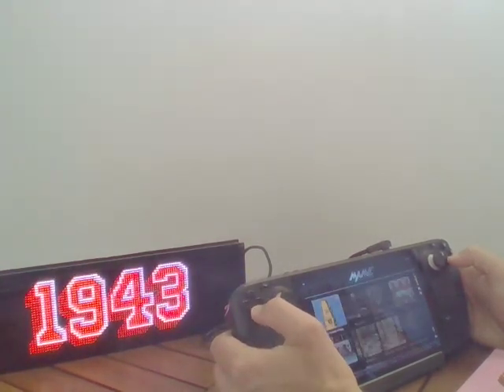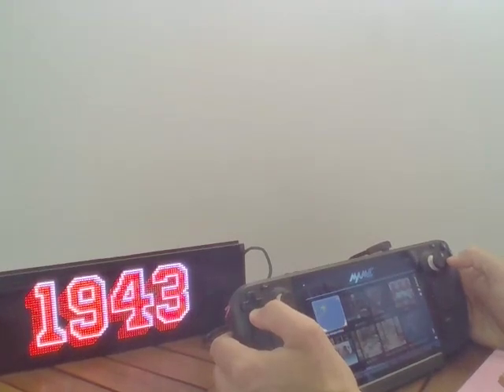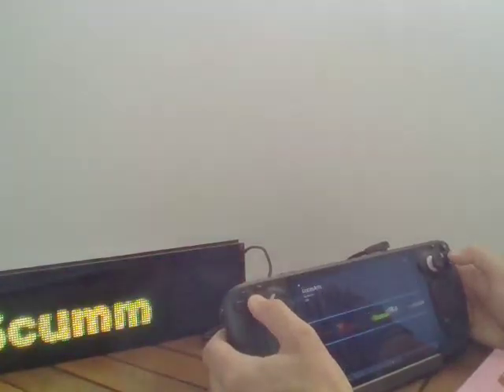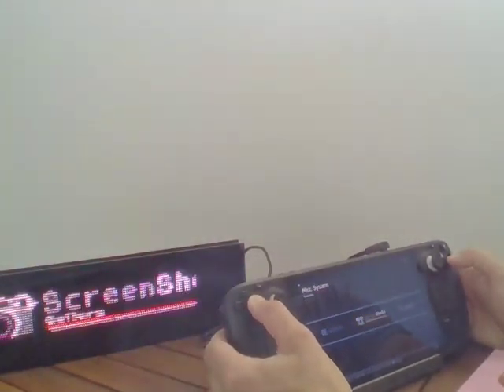For example, if I go in MAME, this is just a marquee probably, but sometimes you have animations. And in Mario Kart, you have some animations too.